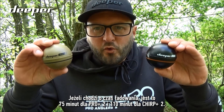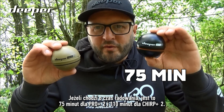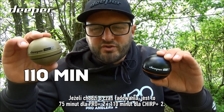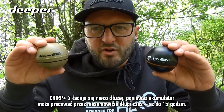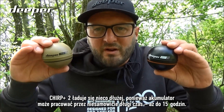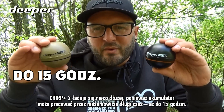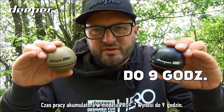The charge time for the Pro Plus 2 is 75 minutes and 110 minutes for the Chirp Plus 2. The reason the Chirp Plus 2 takes slightly longer to charge is because it has a massive battery life of up to 15 hours, compared to the Pro Plus 2's battery life of up to 9 hours.